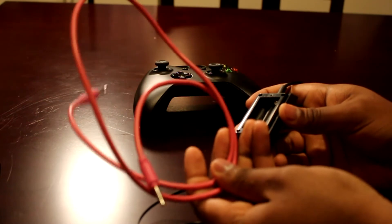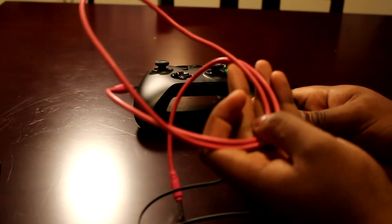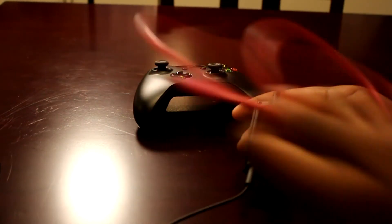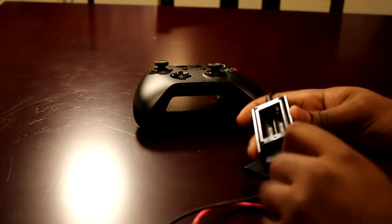You're also going to need one more cord — a 3.5 aux cord, like the ones you plug into your car to play music, a male-to-male cord. You put that in there.